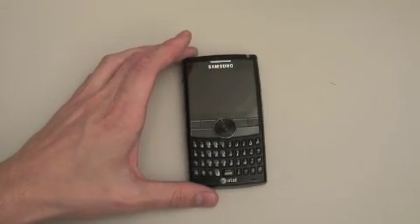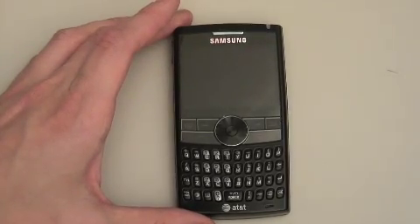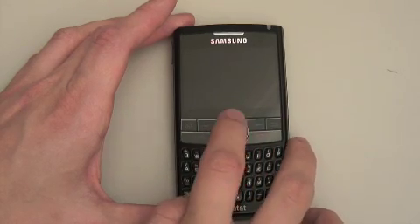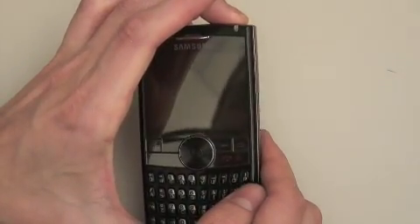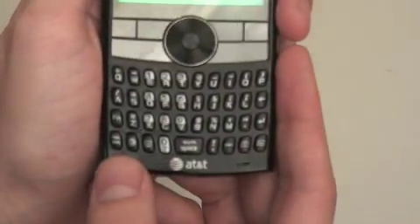Let's zoom in here and take a closer look at the device all around. As you can see, it's a very glossy device with glossy main buttons. There's that great scroll wheel — I really like it. I'll talk about that more in a minute. The keys are a little bit better than the original Blackjack. I like it.